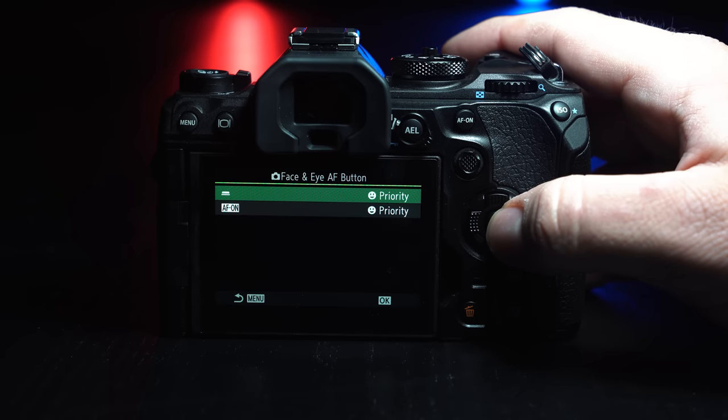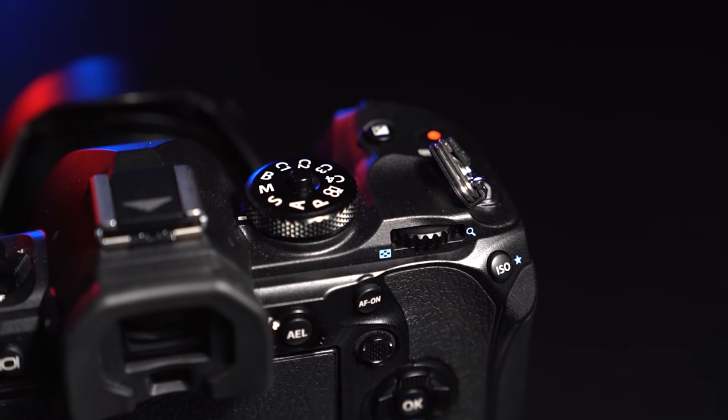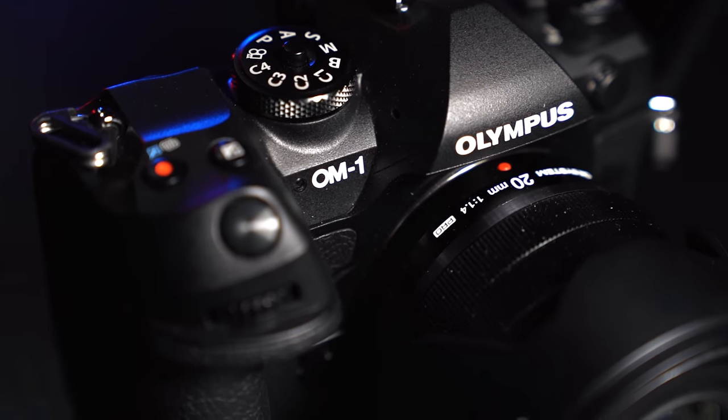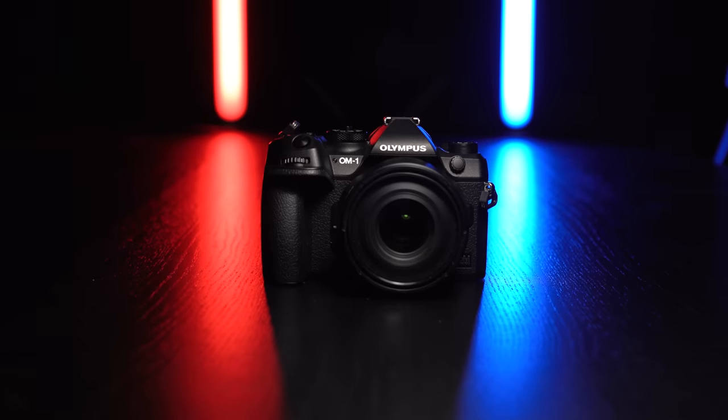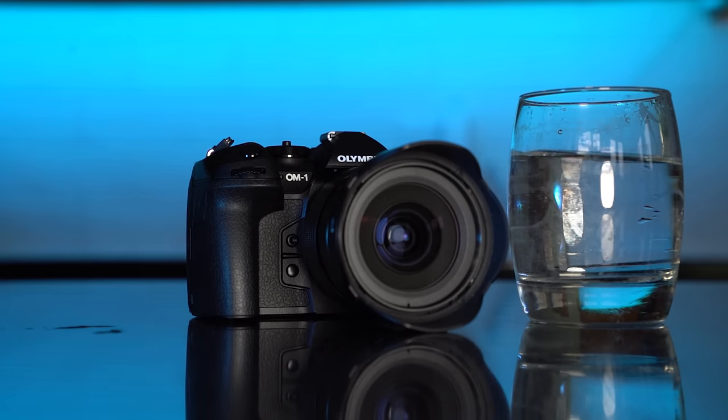There's the flip-out screen which was really nice for filming myself, and an upgraded OLED EVF with 5.76 million dots and 120fps refresh rate with no blackout, which is great for photo or video. Something really cool: OM Systems told me this is the world's first IP53 rated camera, meaning it's extremely resistant to water, weather, dust, and temperature. I actually asked them if they'd be comfortable with me throwing a glass of water over it, and they said yes — so I did, as the last thing before I gave the camera back.